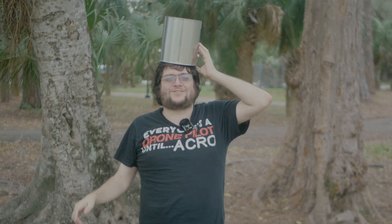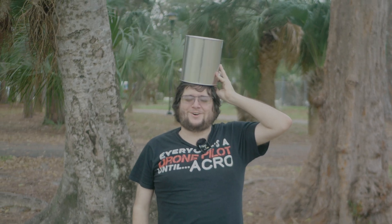What, man? We're on a budget! I don't have enough money for tinfoil! Whatever, let's just roll the intro.